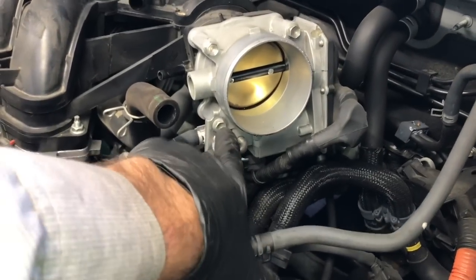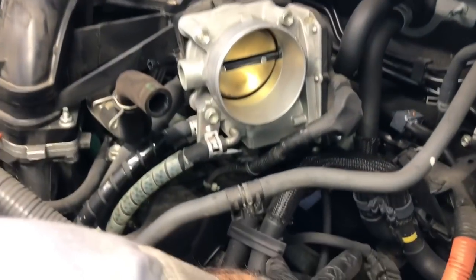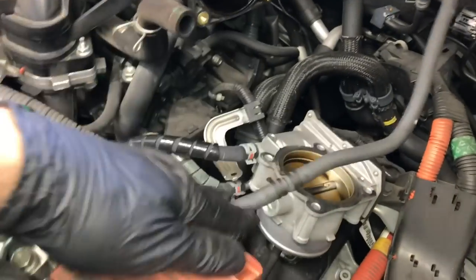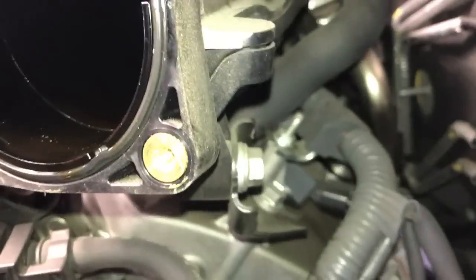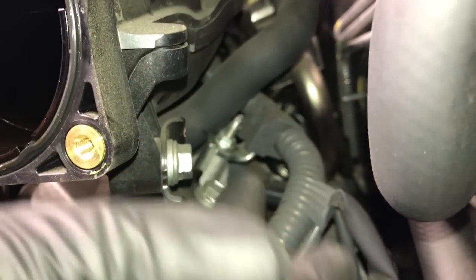Now we're going to unbolt the throttle body. Remove the four 10mm bolts holding it on and set the throttle body down in this area — leave everything plugged in and connected to it, just set it down once it's unbolted. There's also a 12mm bolt in the back that's a support bracket — remove that bolt using a flex-head ratchet to reach it.